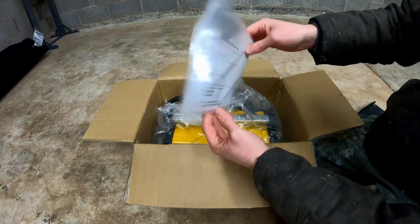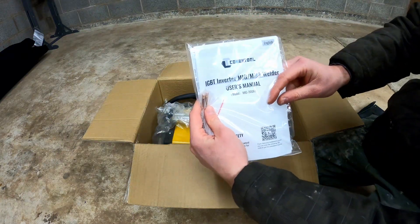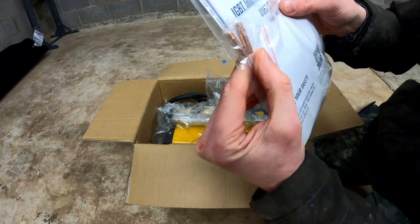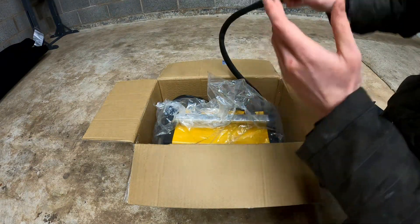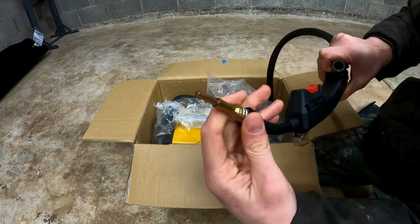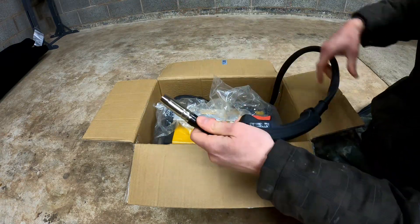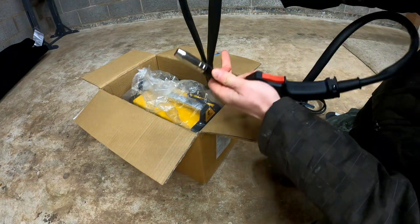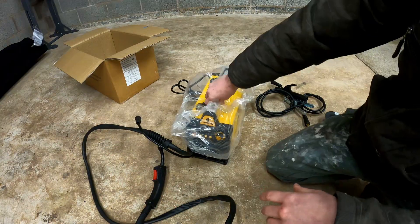You've got the declaration of conformity and some instructions — we'll see how useful they are in a moment. You also get some tips: it comes with a 0.8mm tip and a 1mm tip. The MIG torch already has a 0.8mm tip in it, so you've got two 0.8mm tips and one 1mm tip. It's a decent length on that MIG torch.